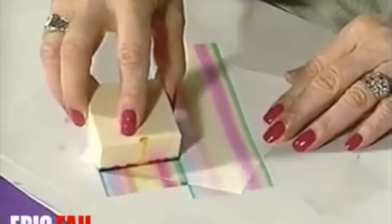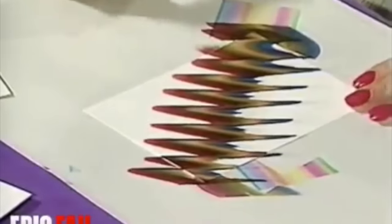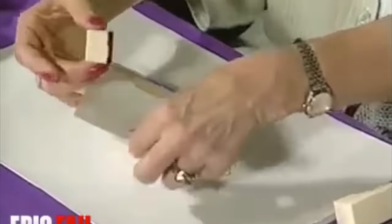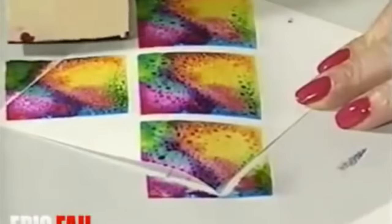Yes, do you see that? Earth tone — look at that. Is this fun or what? Look at that. On a card. Breathing heavy. Oh yes.